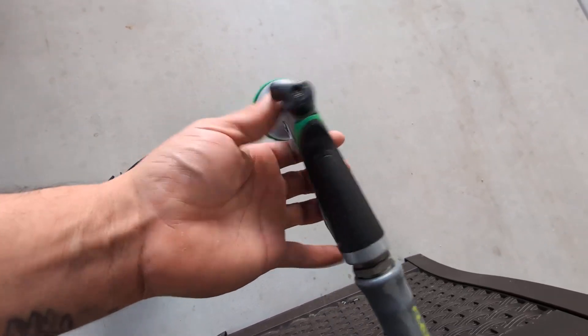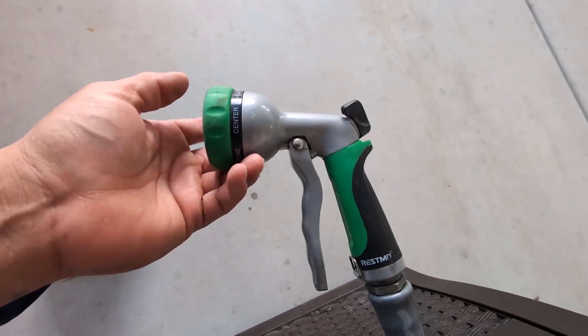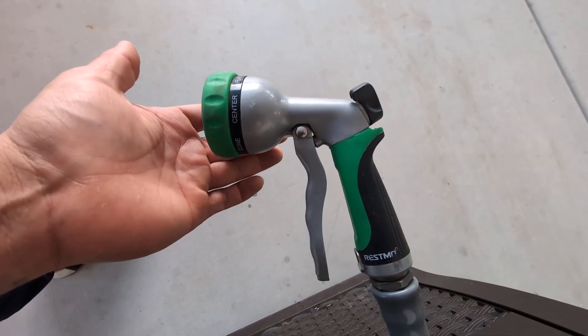So if you are looking for a heavy-duty garden hose nozzle, give this one a try — highly recommend.